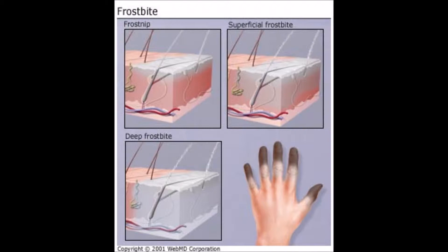Frostbite occurs when the flesh freezes when out in the cold. You usually get frostbite in your extremities, like your toes, fingers, nose, ears, and cheeks.